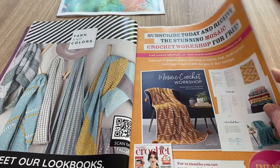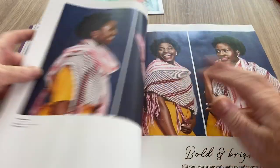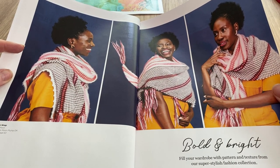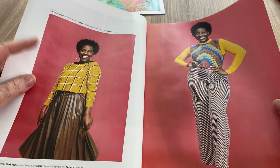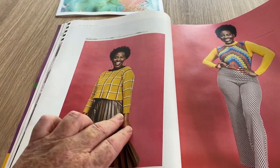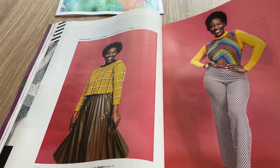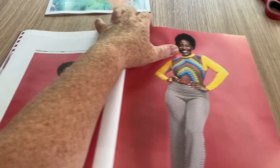Then we've got the Mosaic Crochet Workshop advert and Yarn and Colors. Here we've got the Bold and Bright fashion collection - fill your wardrobe with pattern and texture. I was hoping that wrap was in this magazine. These are pretty unusual garments. I don't mind the sleeves but I'd have to make them longer because of my belly - she obviously hasn't got my belly.